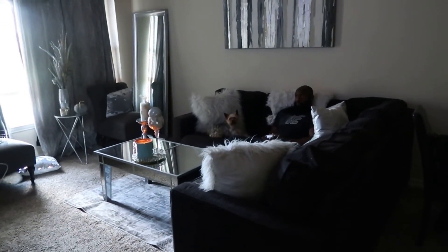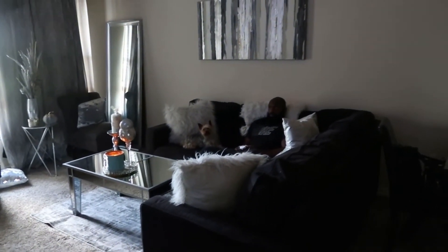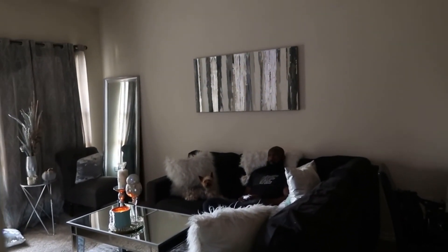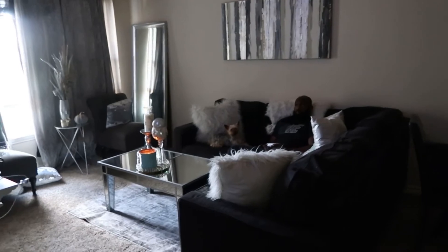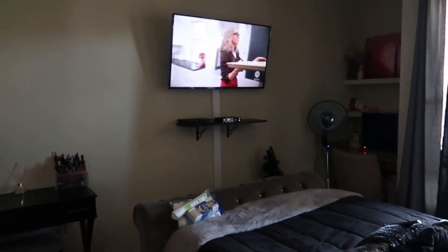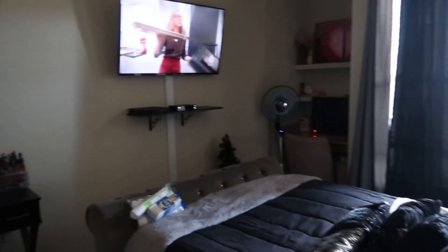He'll be over there in his own little world playing that game until who knows when, and I'm happy for him. I am going to our nice new clean and refreshed room and I'm going to watch Magnolia Network, so I will talk to you all later.